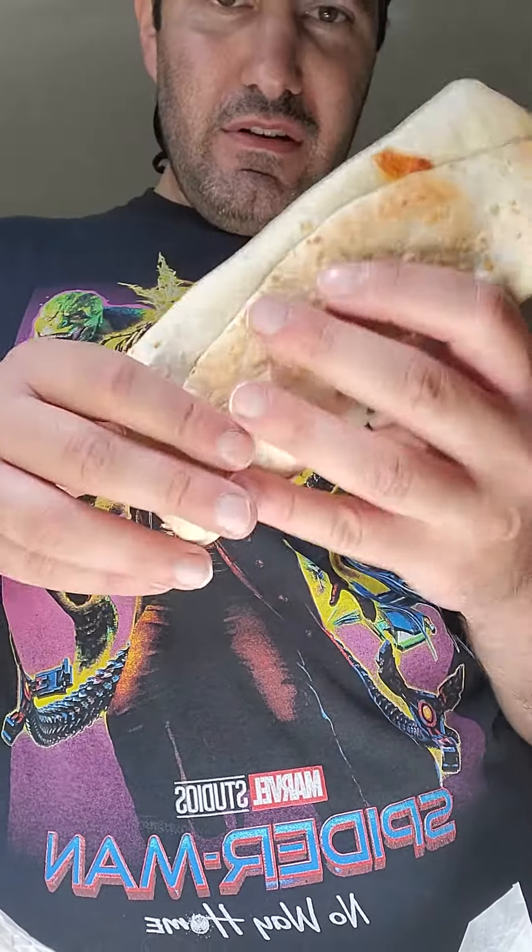Packaging — you can see it's an ordinary burrito wrap, really nothing too special. Let's dig in.